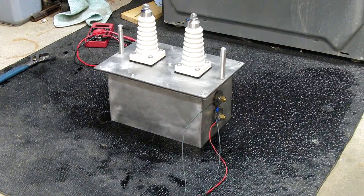It's a 1-to-1,000 step-up transformer. So 120 volts out of the mains goes into the primary, and 120,000 volts comes out the secondary. It's all immersed in mineral oil.